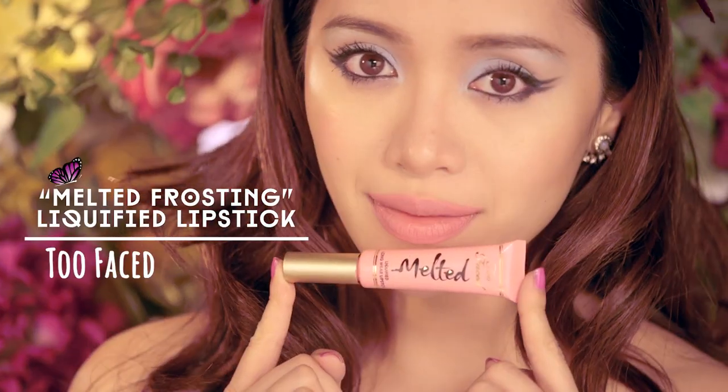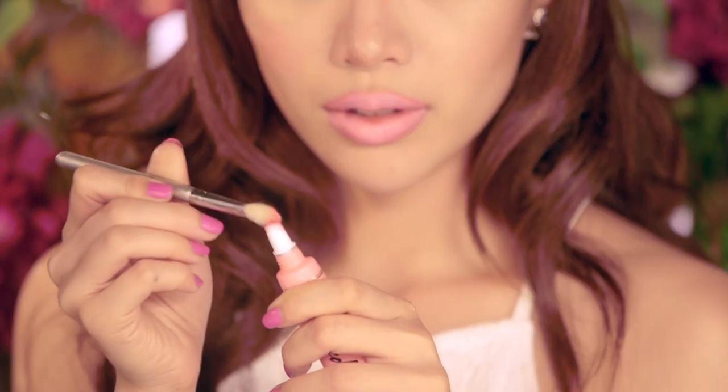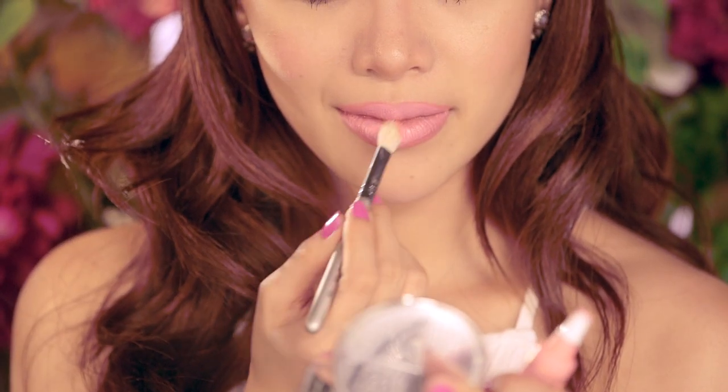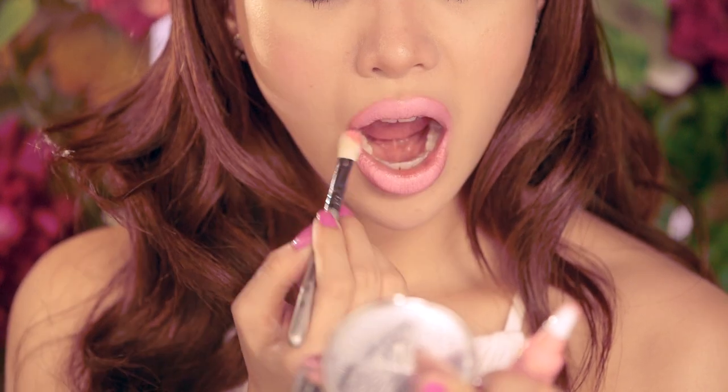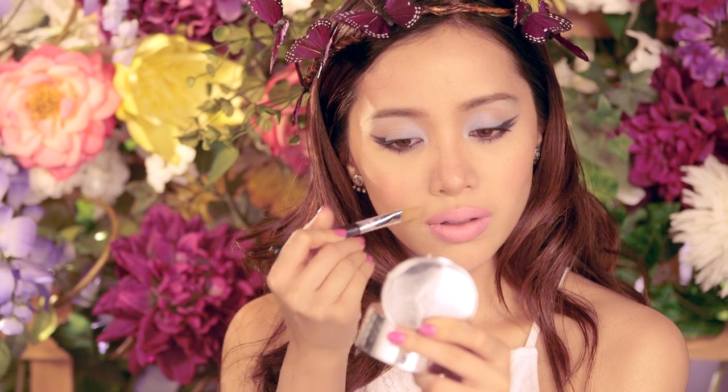For lips, line them with a nude pink color and fill them in. Taking a baby pink matte lip cream, place it in the center of your lips and blend it out with a fluffy eyeshadow brush to keep the color from bleeding. As you can see, you have baby doll lips. Clean up the edges of your lips with a little bit of concealer on a flat synthetic brush. Perfect!